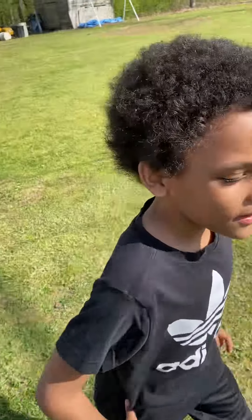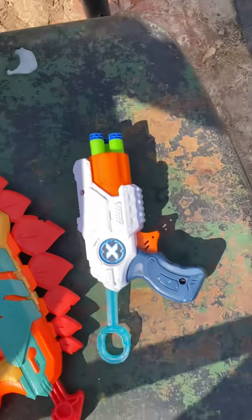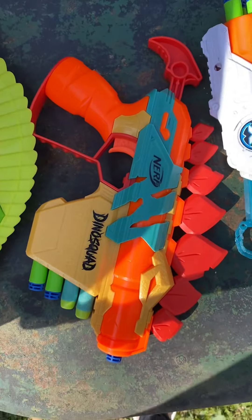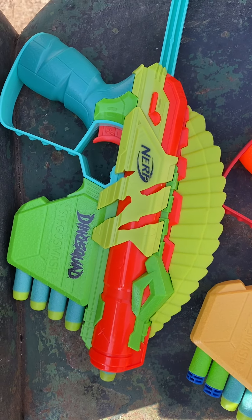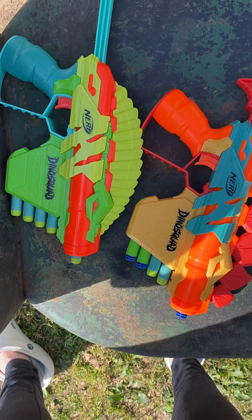Hi guys, it's Grayson here. It's nothing that special. Walmart has — I don't know if all Walmarts have, ours do — these are two packs for $5. And they have a long one as well for $5, but I figured the two for one price is better.